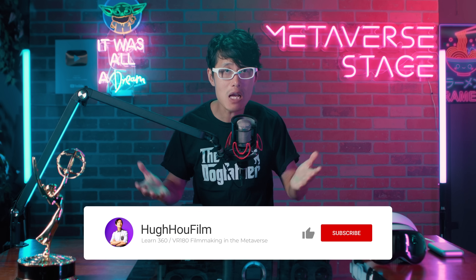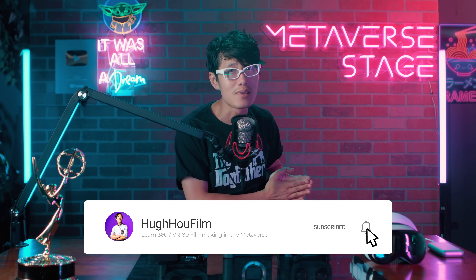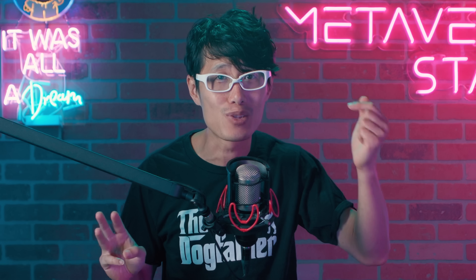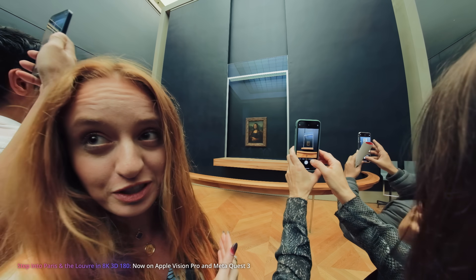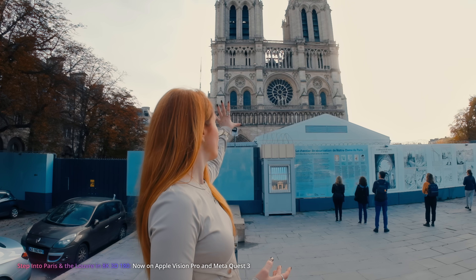If you are new here, subscribing and hitting the notification bell would mean the world to us — it helps us continue to bring you high-quality content. I filmed this video just 3 hours after getting my two proofs, and I am still on painkillers right now. Your support helps me pursue and keep creating. Thank you for being part of this journey with us.